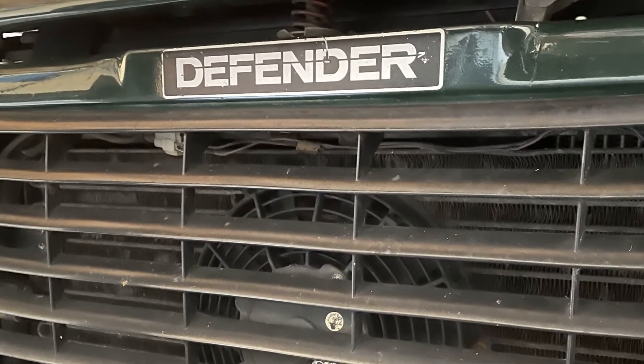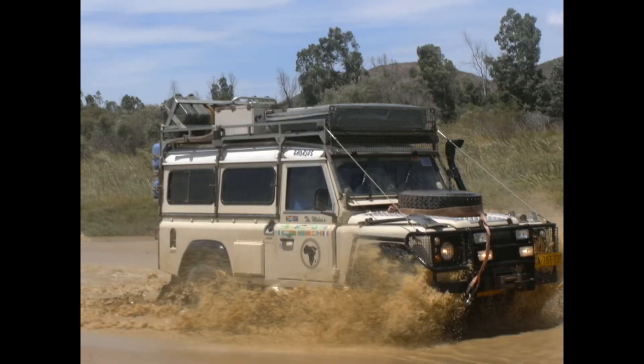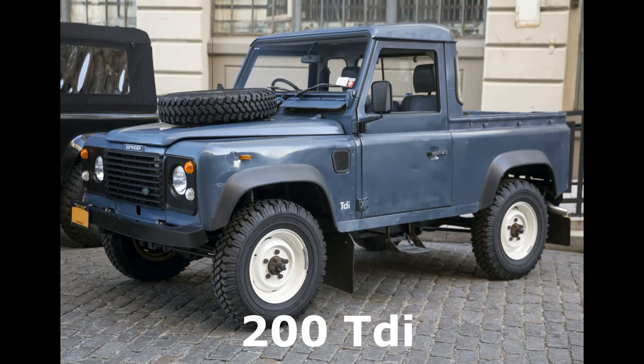Then in 1990 the Defender badge was introduced, and 200 TDI engines and 5-speed LT85 gearboxes were introduced. You can tell the TDI apart by the air intake being on the left and not on the right.